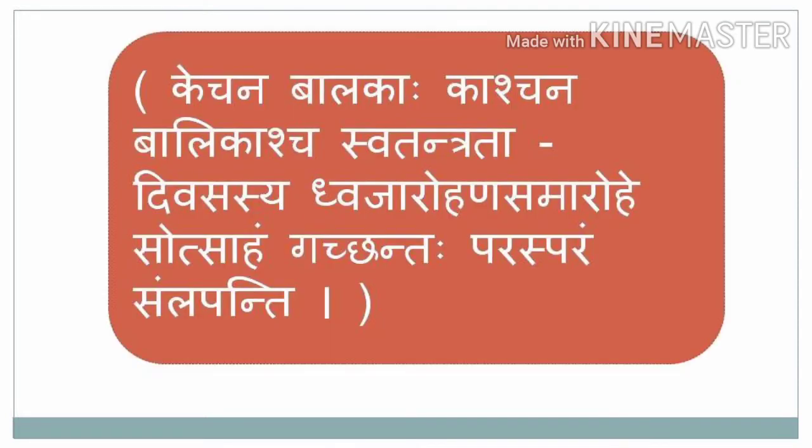Kechana Balakaha Kaashchana Balikascha Swatantrata Divasasya Dvajarohana Samarohe Sotsaham Gachantaha Kachantaha Parasparam Samlapanti. In the occasion of Independence Day, some boys and some girls, happily going to the flag hoisting function, are conversing with each other on the way.